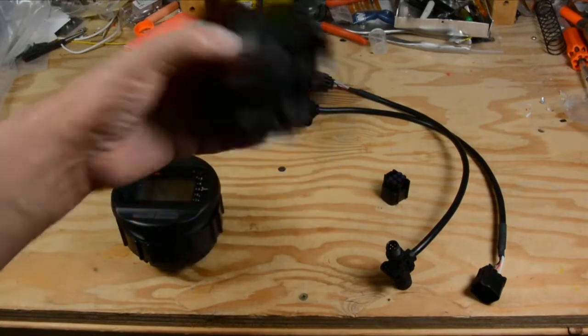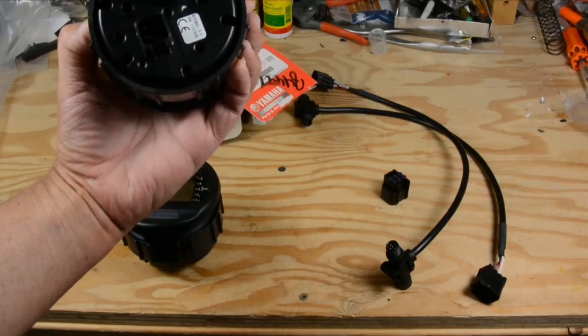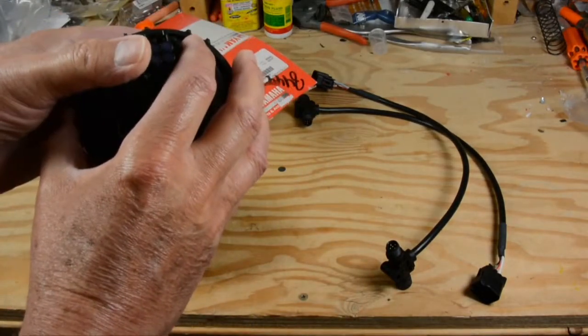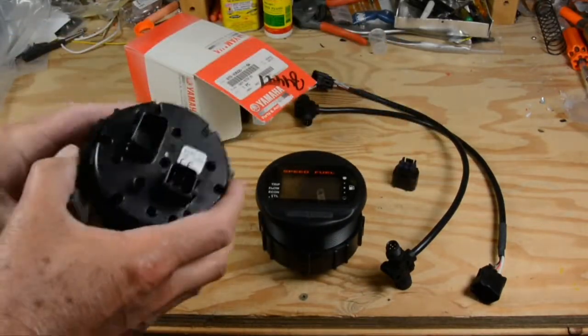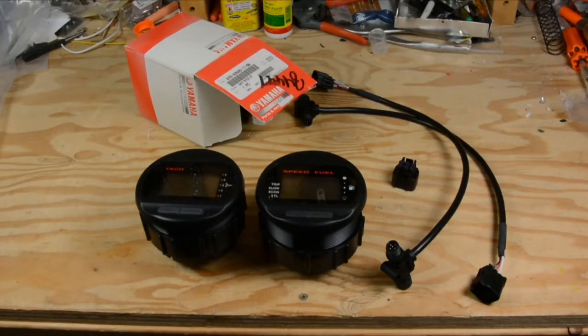On the speedometer, we don't need the six-pin connection, so we've put a blanking plug in to keep the connections dry. You don't need to worry about that with the tachometer because there's nothing there. In either case, whether you get the speedometer or the tachometer, we've got cabling kits for both. Let's head out to the boat and take a look at what we've got.